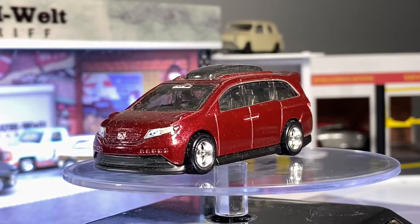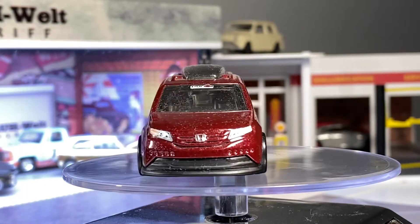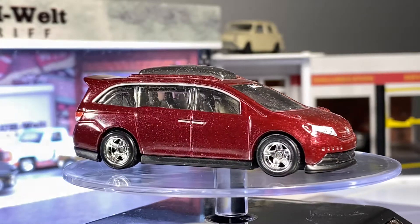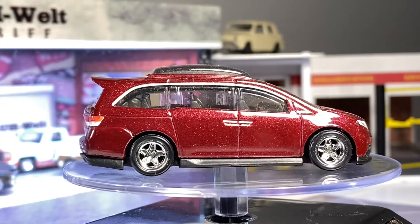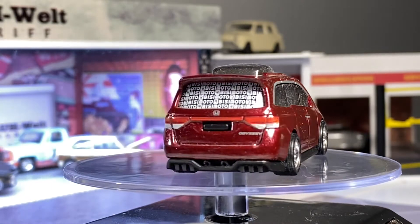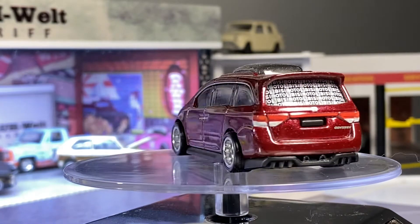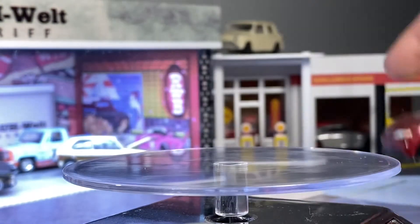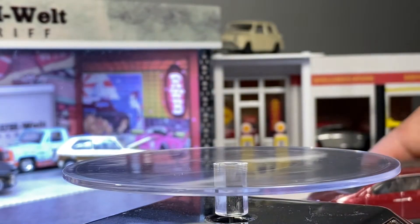This will be a pretty short video. Tuesdays and Thursdays, as I keep saying, are usually going to be designated for cars that are already in my collection. Even though technically I am opening these up, they're already loose, so that's what I'm considering it — instead of opening stuff, I'm making this for a Saturday-Sunday video.